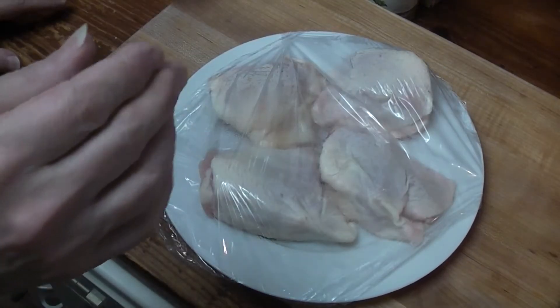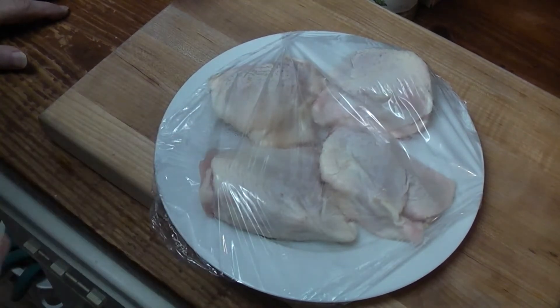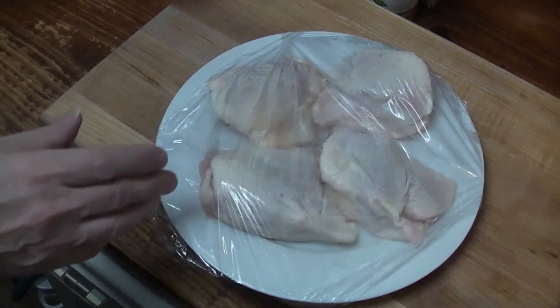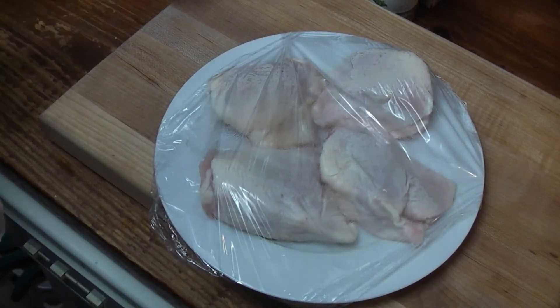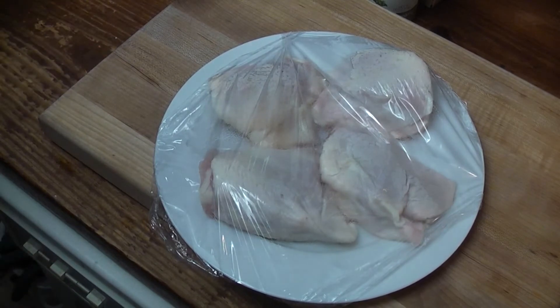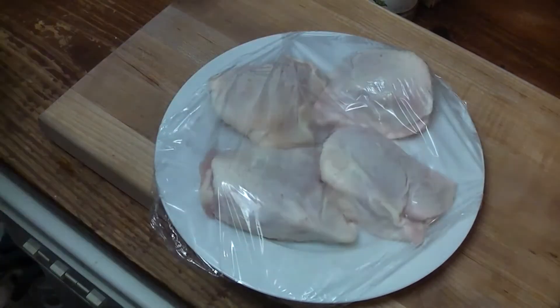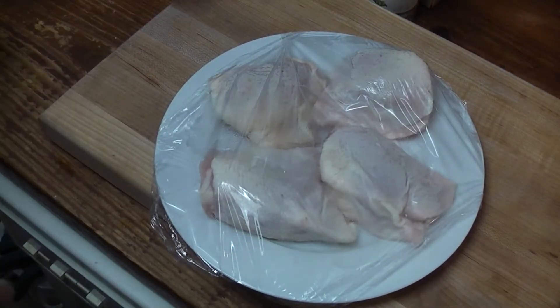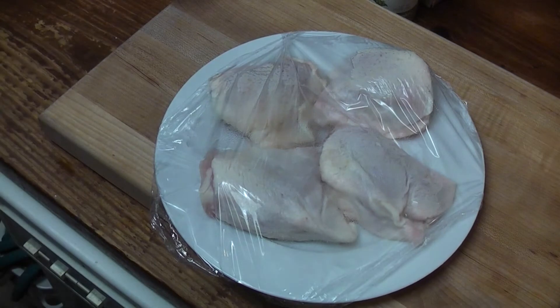Here's the plan. I'm going to season the chicken thighs, dip them in flour. Now a lot of people season the flour too — I'm not going to do that. These are going to be soaking in gravy in the oven. So we're going to season the thighs, dip them in flour, fry them just to toast them. Get that toasty caramel color going on. Then we're going to stick them in the gravy.